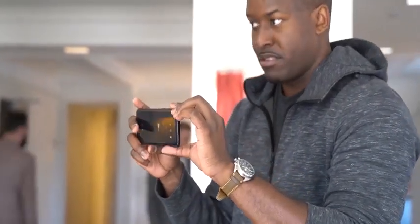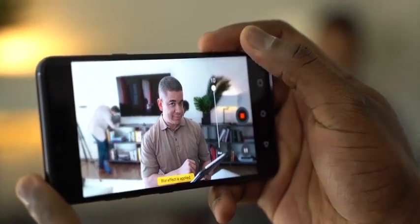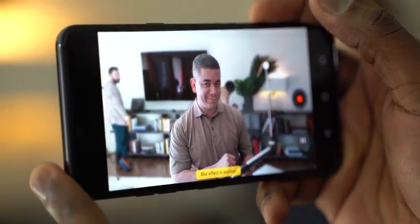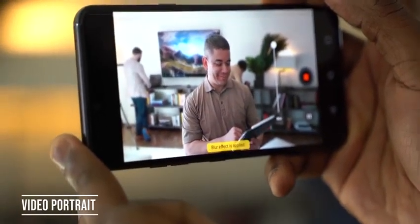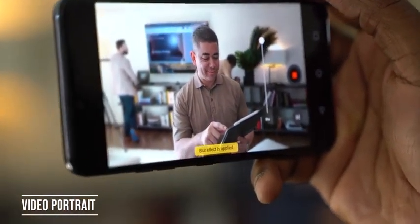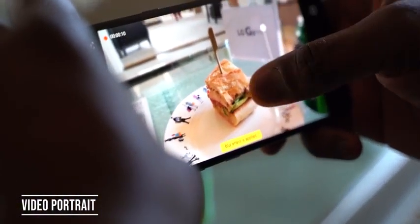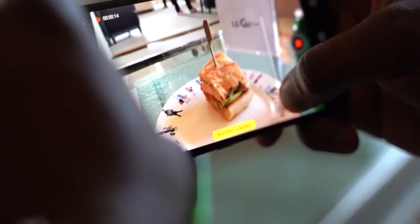The camera on the G8 ThinQ does something really cool — it allows you to record video with a bokeh background. So you can see the headphones in frame but they're blurred out, because there's a bokeh effect going on. This is a smartphone doing this, which is really cool, combining the power of the Snapdragon 855 processor and what LG is doing.